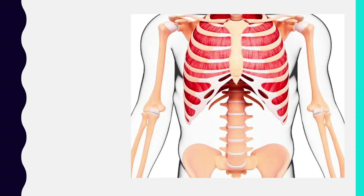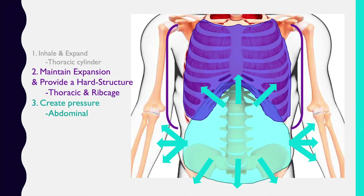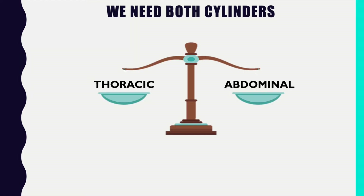I don't want to get too deep into physics, but in order to create pressure, there has to be something to press against. For example, if you are floating out in space, there's no pressure because there's nothing to press against. So the thoracic cylinder provides support from the rib cage bones — the bones are hard and do not move — and the abdominal cylinder, since it's a little squishier, is what does the pressing upon the thoracic cylinder.